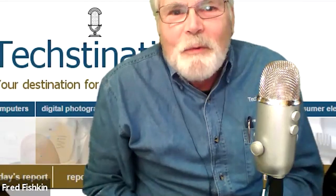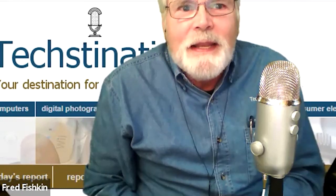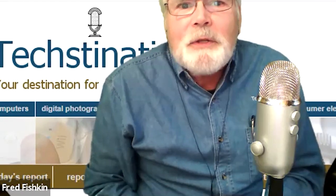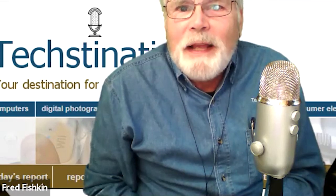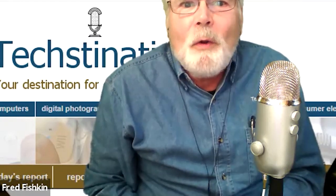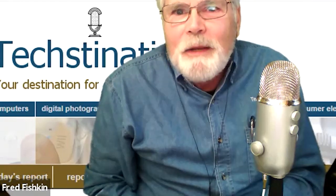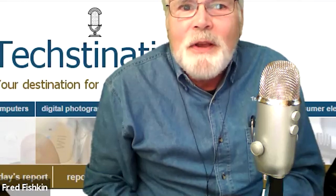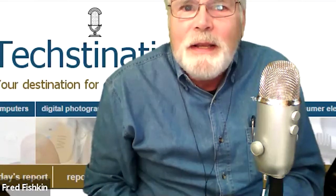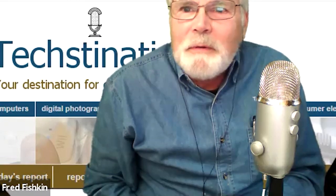Seeing the world in a different way. Welcome to another Textination interview. I'm Fred Fishkin, and with me are Princeton professors J. Richard Gott and Robert Vanderbay, and along with Drexel University's David Goldberg, they have created a revolutionary new map of the Earth — a double-sided disk that provides more accurate distances than we've seen before on flat maps. Thank you for joining us, Richard and Bob.